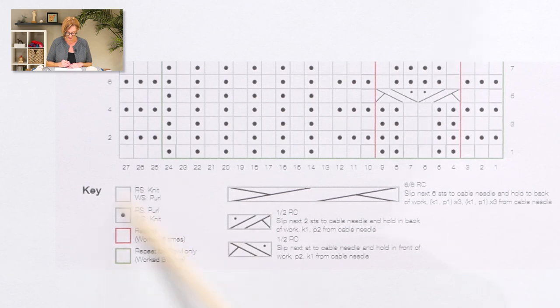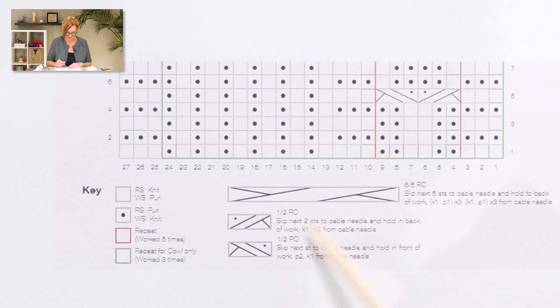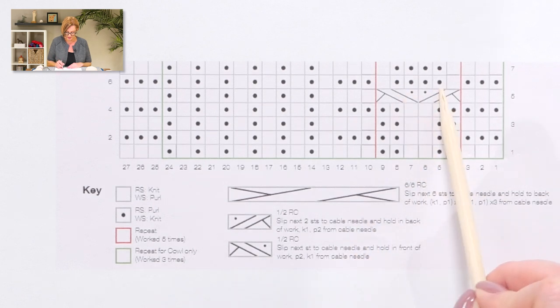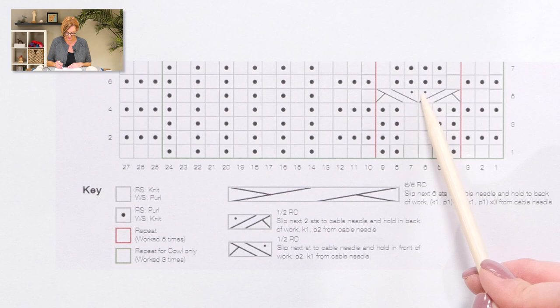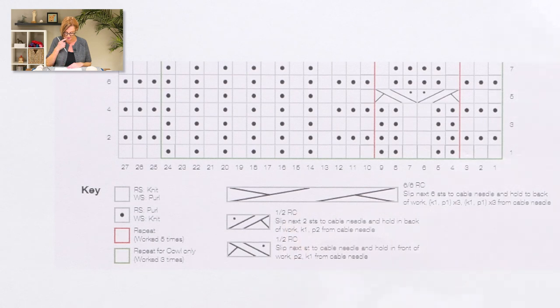Now that covers pretty much everything in the key. There are cable stitches — little cable stitches and a big cable stitch. In row five, you'll see cable stitches that translate directly to what you see in the chart. I'm going to show you how to work these. The first one is 1/2 RC: slip next two stitches to cable needle and hold in back of work, knit one, purl two from cable needle.